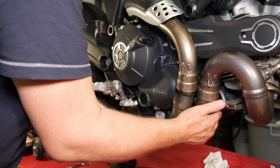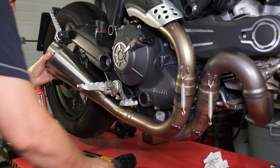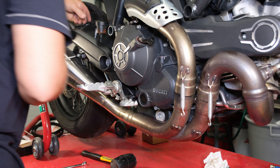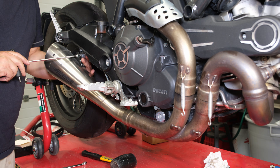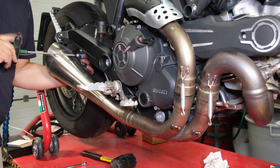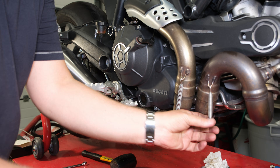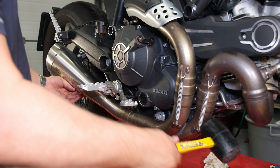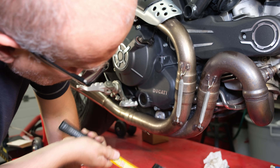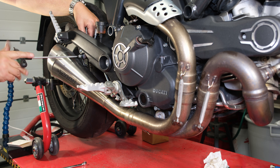I am installing the exhaust pipe back in place. This project is done.